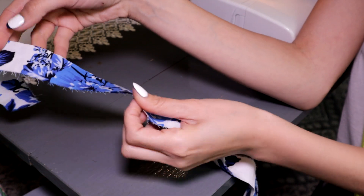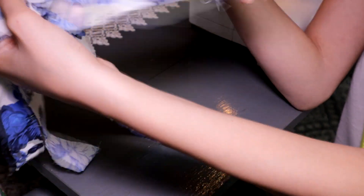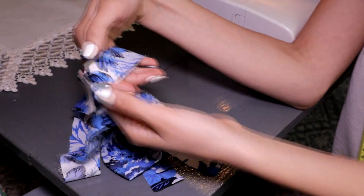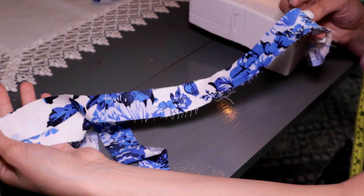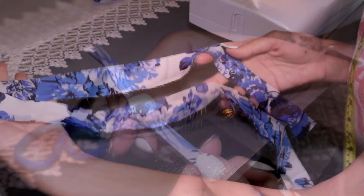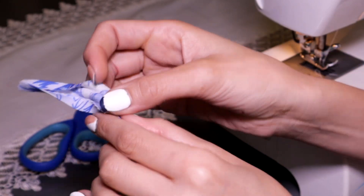Using the excess fabric cut from the bottom of the dress, I cut 1.5-inch wide straps, and for the length I used the total circumference of the armhole. To find the armhole length, we measure the armhole of the dress and add approximately 6 inches to join the back and the front of the dress.